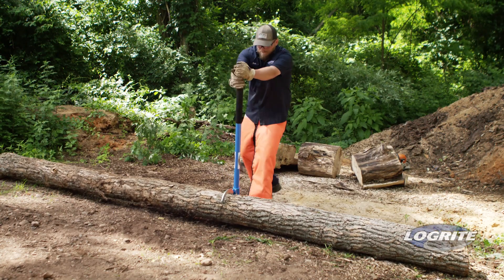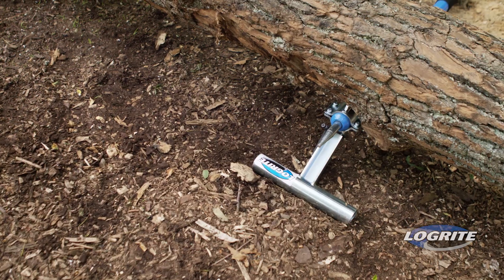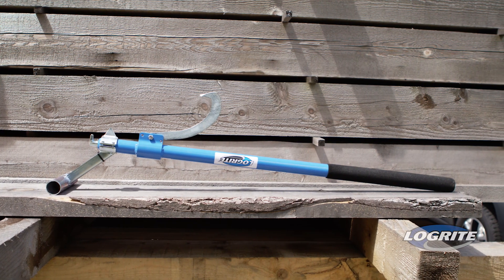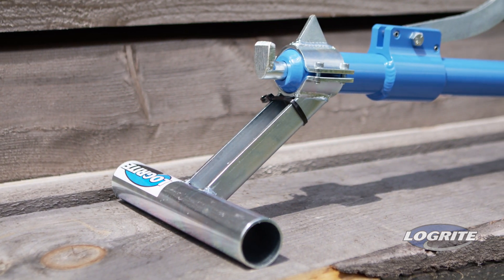The preferred method for cutting large diameter logs is to cut halfway, roll, and cut the remainder of the log. The log stand pairs well with a 36 inch, 42 inch, or 48 inch handle for bucking logs. This combination will give you plenty of leverage and presents less of a tripping hazard.